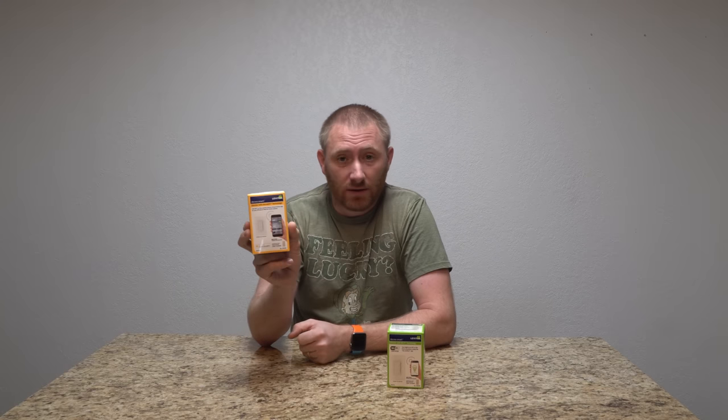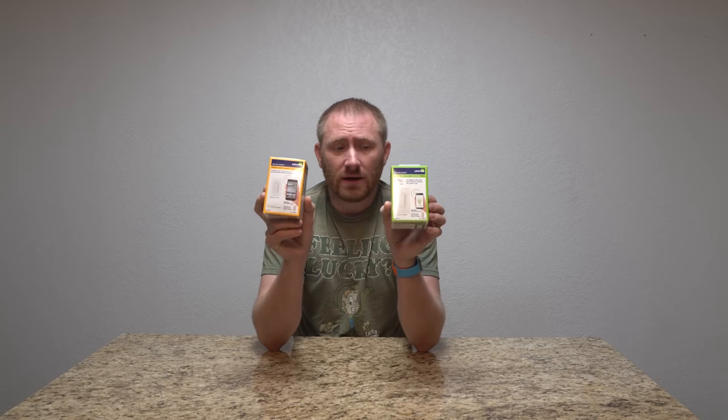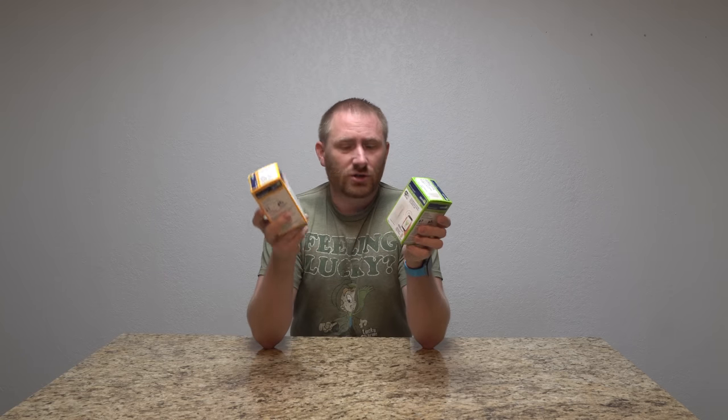This one over here is a HomeKit model, so it works with your HomePod or Siri. They don't make one that does both, so you definitely want to choose which way you want to go. These can actually be integrated into a three-way switch capability as well. This specific video is just for installing this in a single gang outlet — a standard one-way switch.